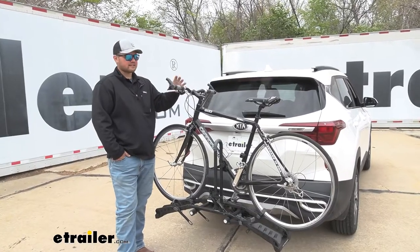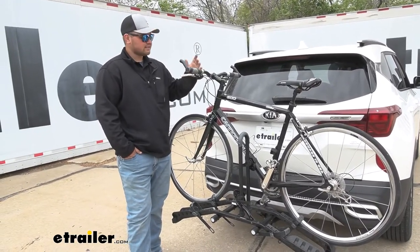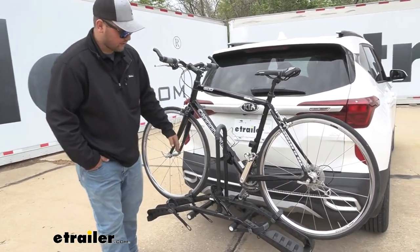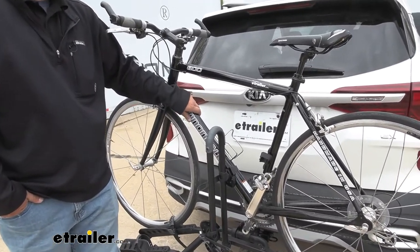We're going to have three points of contact securing our bike to the rack. We are going to have one on the frame — I would not recommend this for carbon frame bikes, but it is going to be good for your metal frame bikes. We're going to have two, one on each wheel, and this one here in the middle of our frame. So it's going to be nice and secure, and you're not going to have to worry about it moving back here on the rack.